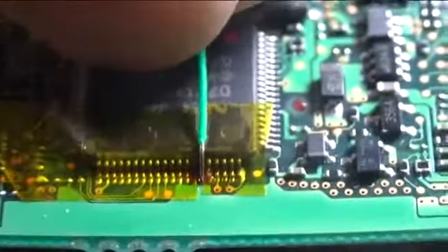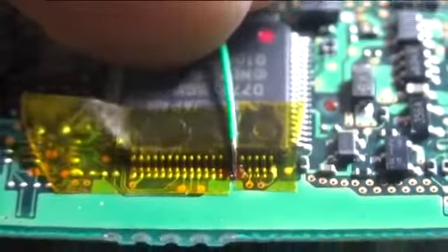Go ahead and tug on the solder joint — make sure it's on there. You can apply a lot of force to it, but pull in a straight line with the solder joint. Don't pull to the side.